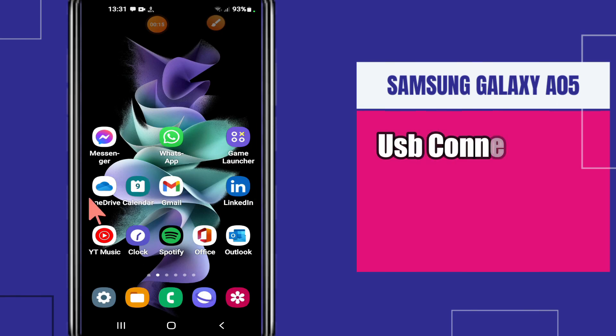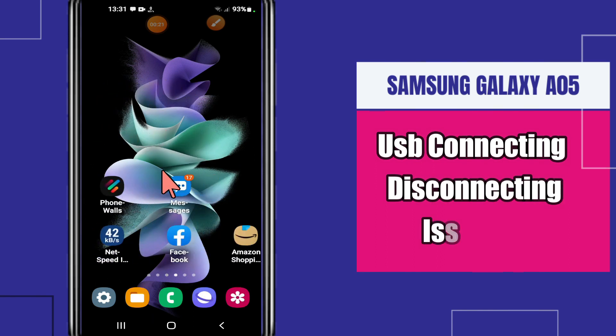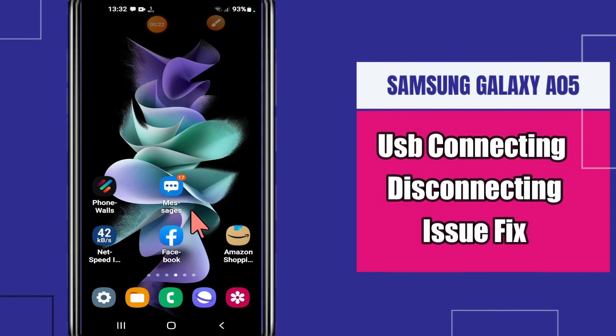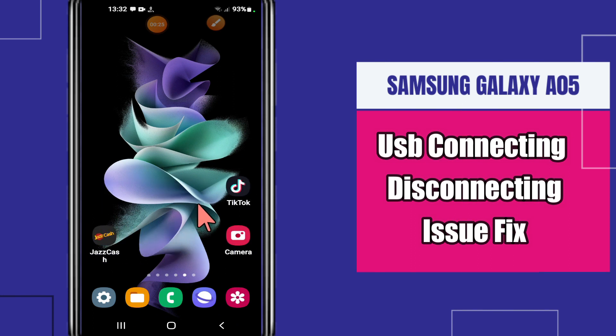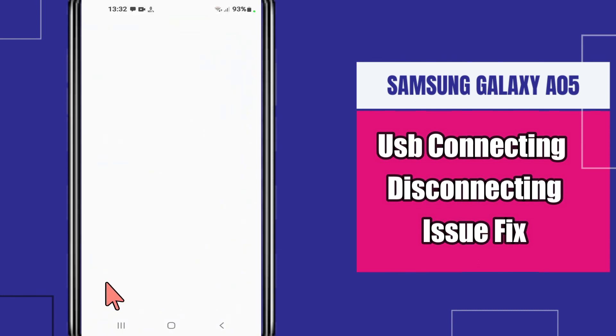Hello everyone, welcome back with another video tutorial. In today's video, I will tell you about the USB connecting or disconnecting problem in Samsung Galaxy A05 and how to fix it. I will show you all the steps in this video — you just have to follow along. If you're new here, don't forget to subscribe for further details. Now let's watch the video.